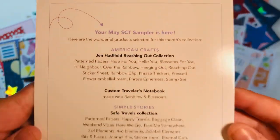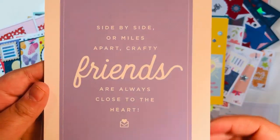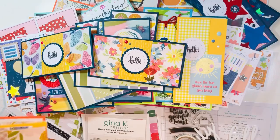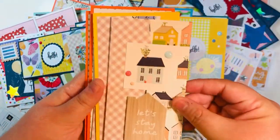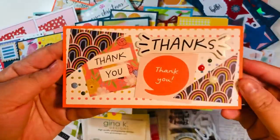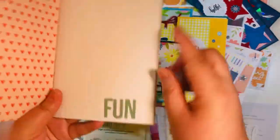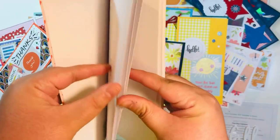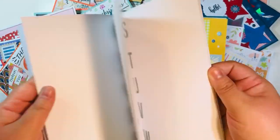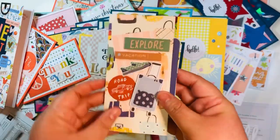The May kit — which I just received — had Jen Hatfield's Reaching Out collection and also a Simple Stories collection. I made some quick and easy cards, used up all the bits and pieces that came in the kit. They also sent us a traveler's notebook, and I added things to the front to use up supplies. I used the alpha stickers to make different prompts so I could write, glue things in, add stickers, and use it as a prompt journal.